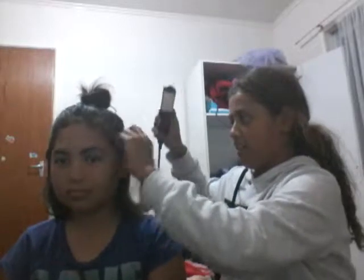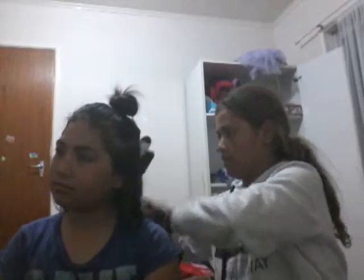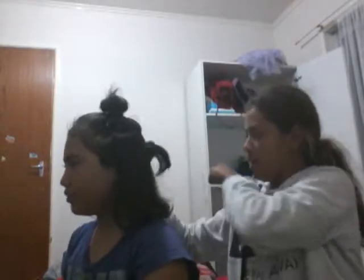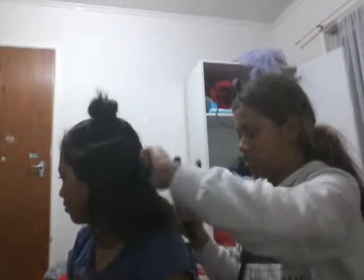Hi guys, welcome back to our channel. Today I'll be doing her hair routine. I just straightened her hair, and I'm gonna straighten her hair and do her makeup. I hope you enjoy this long video - just like and subscribe to this channel.